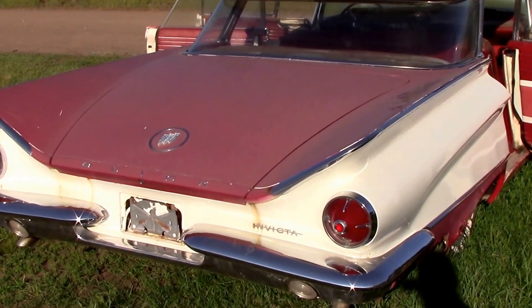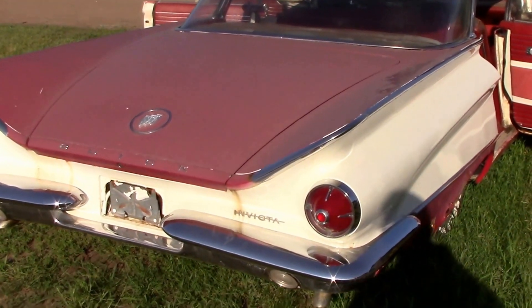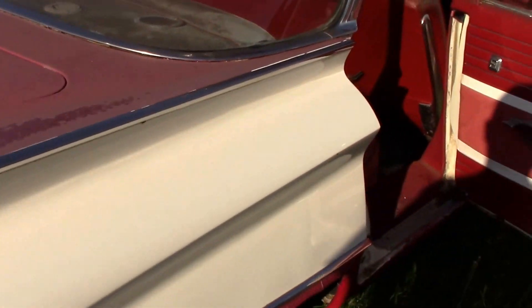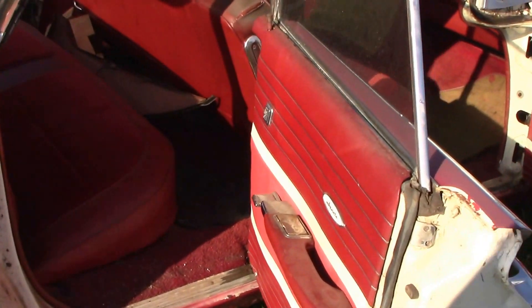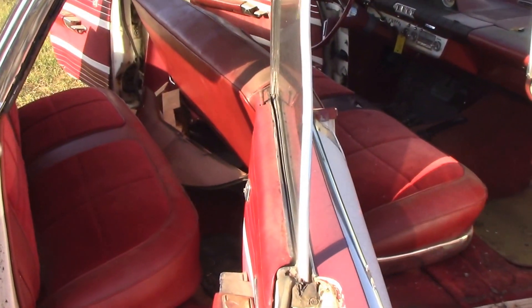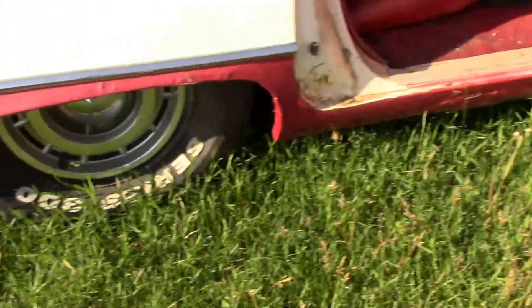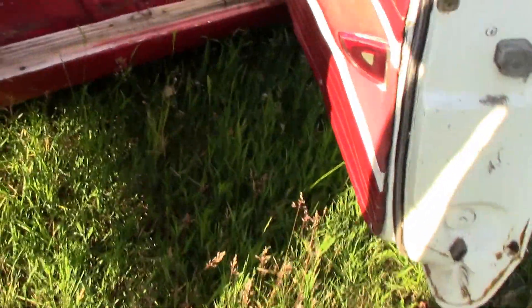Here we have a 1960 Buick Invicta four-door hardtop with power windows that seem to work fine. It runs and drives around fairly good. The biggest thing about this car is it's rusty — plain and simply very rusty. The doors aren't too bad.